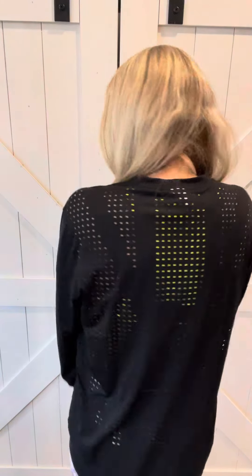Susie Goodwin here and I have got a Sunita review for you. This is the laser cut pullover. And lest you think these are the only places there's laser cut, let me show you the back of this thing. So cute, right?